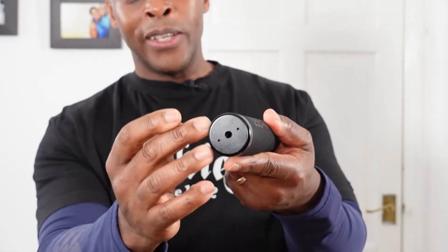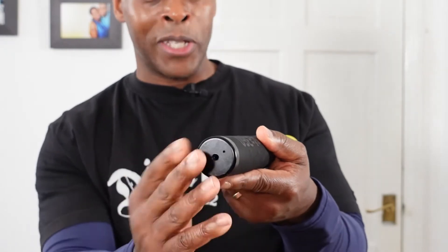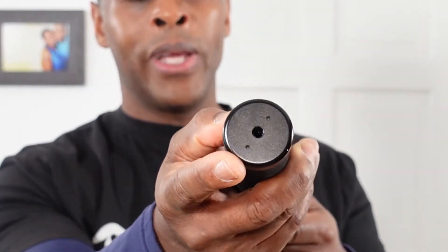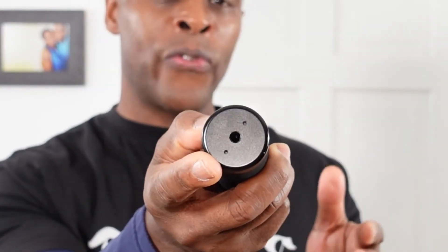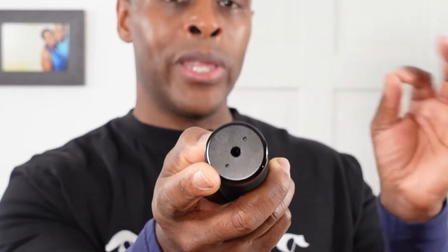At the very bottom we have a solid metal plate and there is a bit of weight to this plate as well, so it's not just a plain old cap. At the very bottom there is also a quarter inch screw thread, which is for attaching a lanyard with a quarter inch screw thread or for placing it on tripod legs or a tripod.